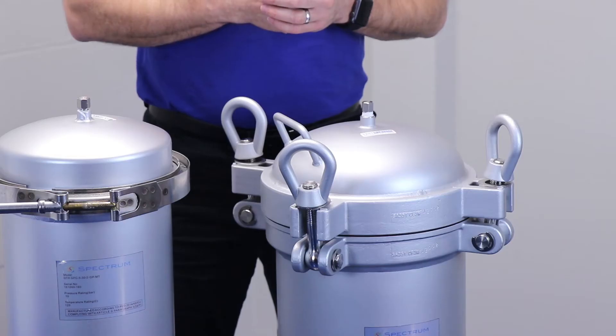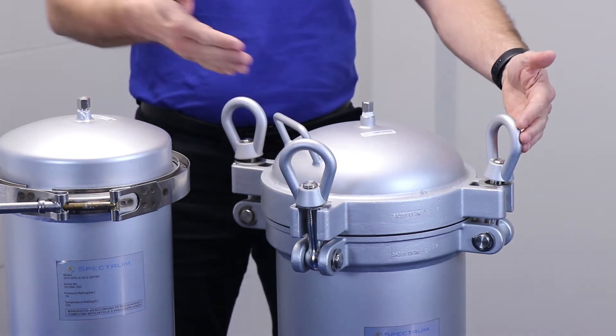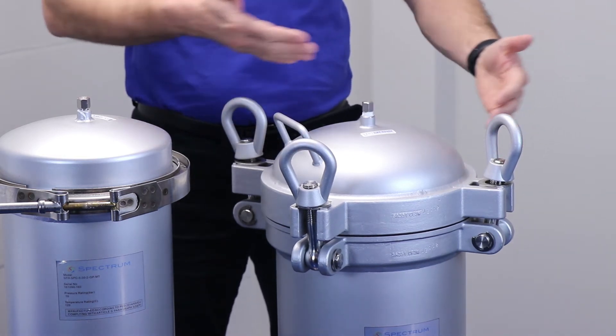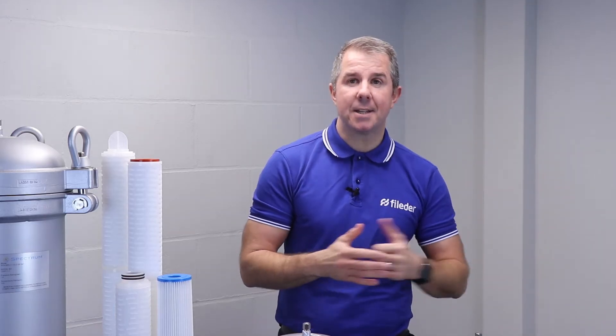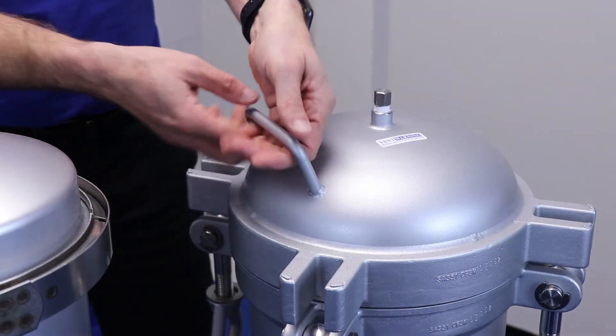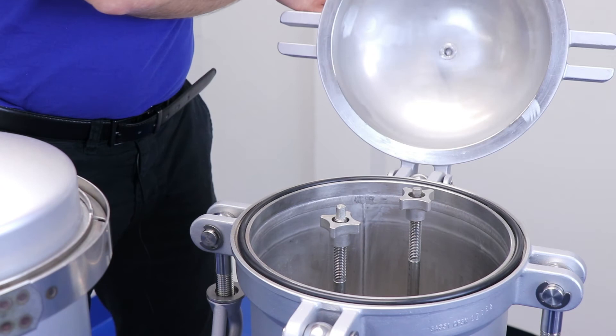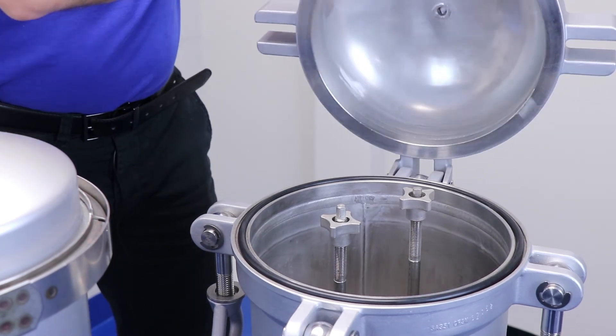In applications where pressures are higher or operator consistency cannot be guaranteed, the premier option is the preferred choice. Eye bolt fastenings evenly spread the pressure across the seal and offer increased security when dealing with high pressure applications. The hinged head or davit arm construction ensures no parts are removed during cartridge change out — simply undo the eye bolts, lift the head into the changed position, and return once cartridges have been replaced.